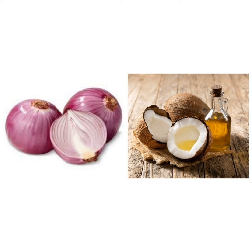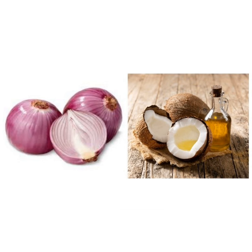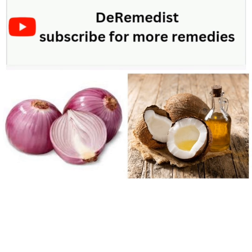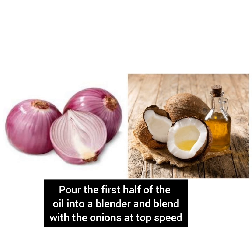What you are going to do is divide the oil into two. The 160 ml of oil that you have, you are going to divide it into two. Then you pour the first half into a blender. You will now cut your onions into pieces and add it to the oil in the blender. Blend everything very well at the very top speed so that it mixes and blends very well.